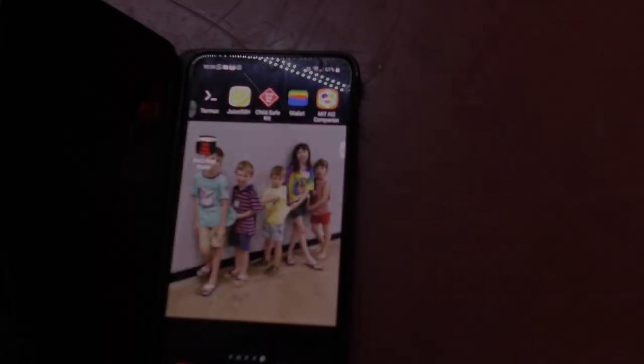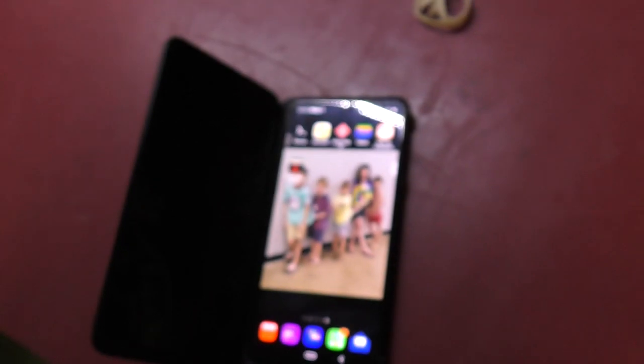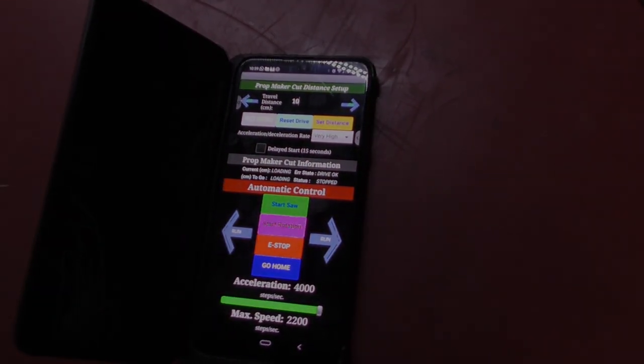Here we are at the end of this adventure, however it's really just started - this was just a proof of concept. Now I actually have a lot more work to do with electronics, programming, making my own app. I learned a lot along the way which I'm going to show you. Hang around, there's more to this story. Let me know what you think in the comments.